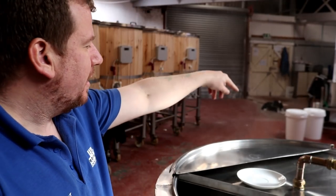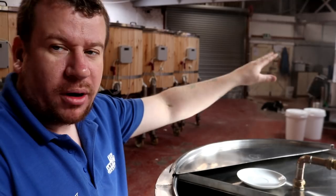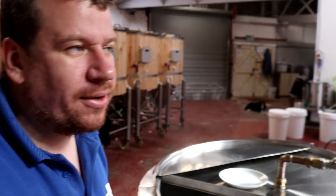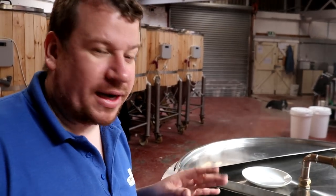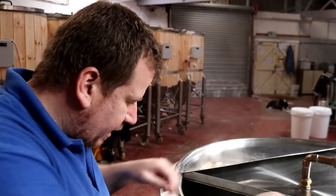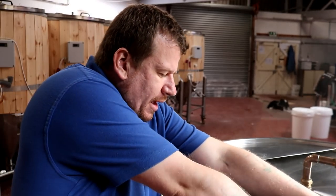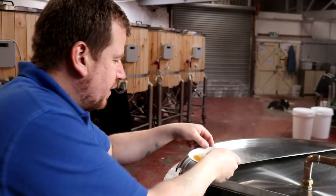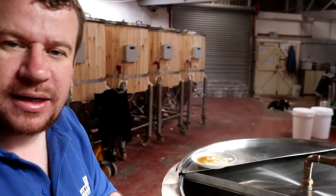I've turned the main caustic pump off on FV1, and I've emptied the acid out of the fermenter, ready for the transfer. And I've killed the radio, that's why it's quiet. So it's at this point when I may take a little sample in this dish, and we're going to do a bit of an iodine test.